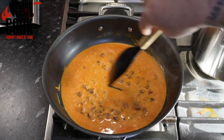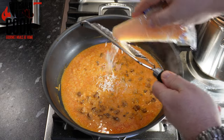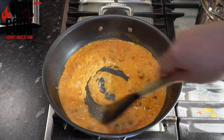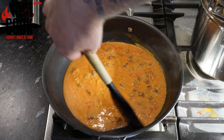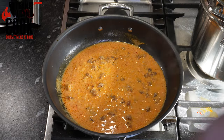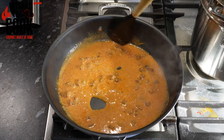Add in your mascarpone and that will start to thicken it up — you can see the bottom of the pan as the sauce thickens. We're going to thicken it even further with parmesan into the sauce. This will thicken it also and you should start getting a really nice consistency.